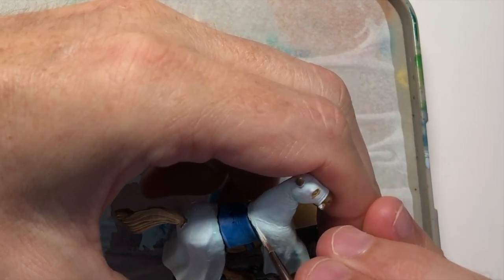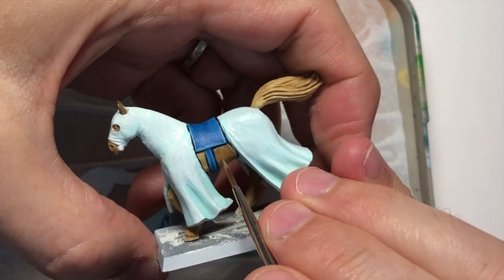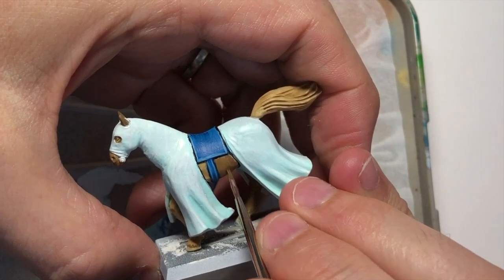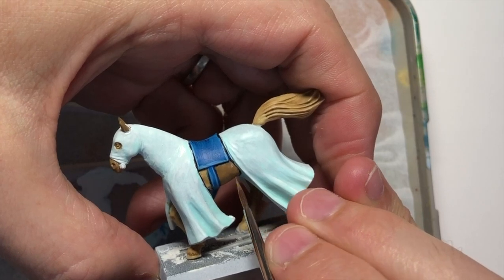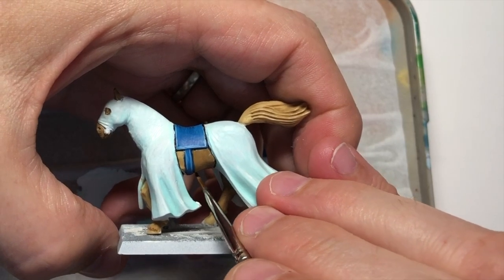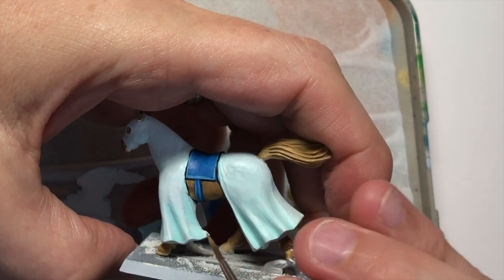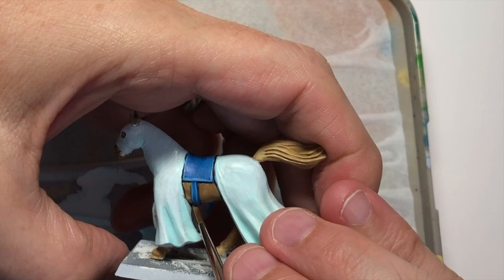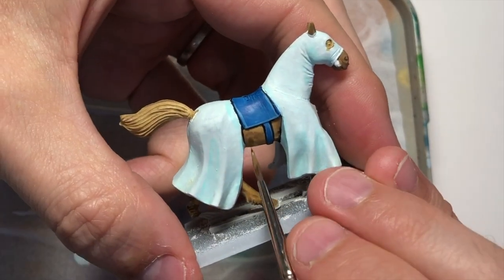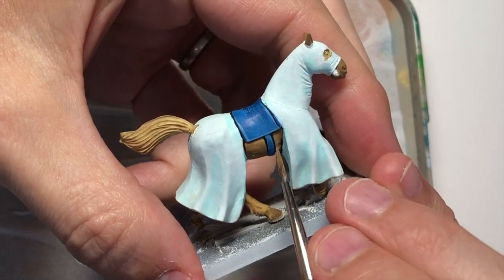Once we've done the black lining, we're probably going to find some lines that aren't that straight or clear. So we're going to go back with the white and tidy that up. I'm also going back in with the brown to tidy up areas that need an extra coat. In the studio pages the champion's horse is grey, but I really like this soft brown and I want to keep all the silver helm horses consistent looking.